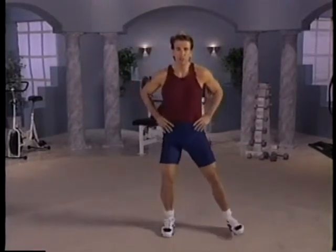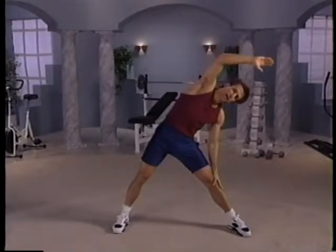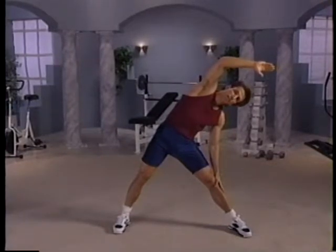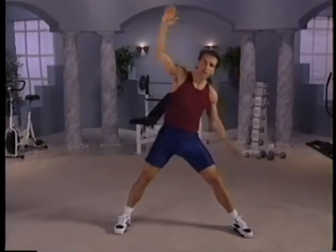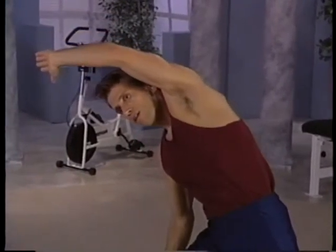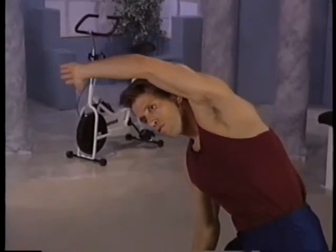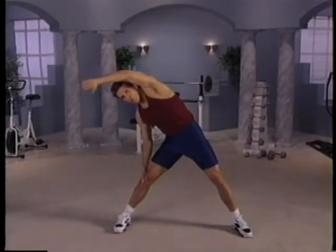You're going to end up with a side stretch. Legs wide — bring your right hand over and let your left hand slide down the leg. Again, don't bounce. Hold it. Go a little farther if you can. A little bit farther. Hold it. And then switch sides. Let the right hand slide down the leg. Just hold it. Feel that stretch — get into the stretch. Feel your body work. Hold it.